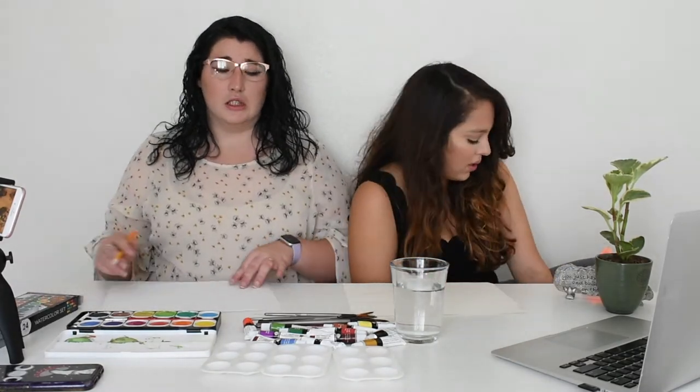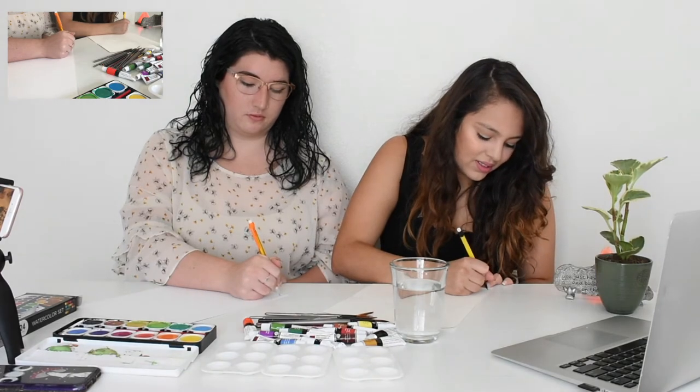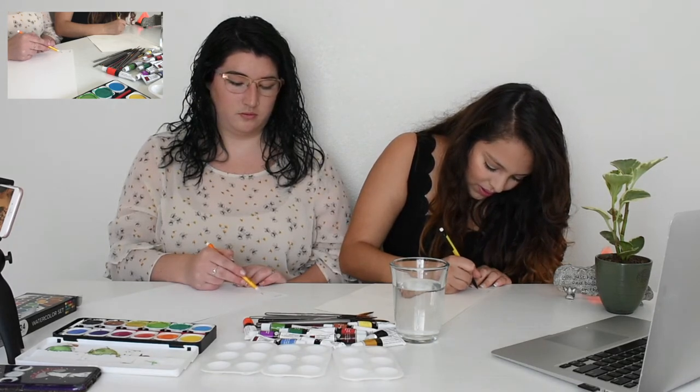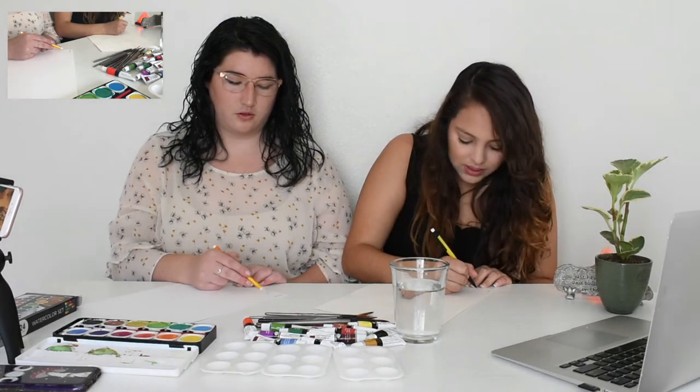We didn't watch the video before recording — we just wanted to have a good first impression. We picked this out last night and apparently we need to draw lemons first. We're just getting the shape down. I'm going to copy her. Okay, so she just drew lemons — let's get the shape.